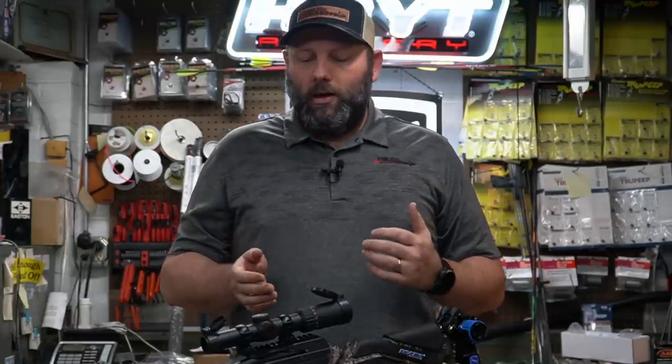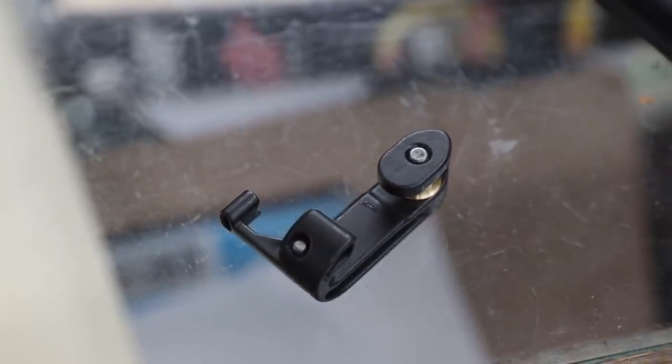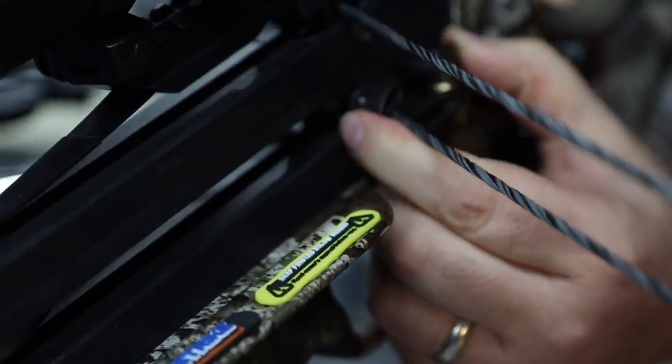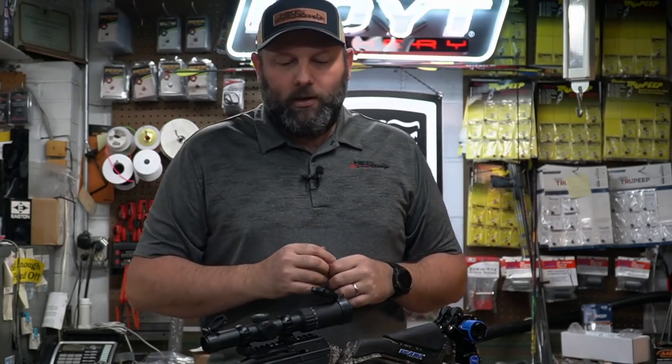Another thing built into this crossbow with the charger crank is that it takes a special tool, but you can decock this crossbow with the crank system — a really nice feature. Most crossbows out there don't have the ability to decock. This one is built in and comes with an extra piece that holds the safety in place and allows you to decock both the top and bottom limbs with the crank system quite easily. Once you get it figured out, it's a pretty easy system, and it's very nice to be able to decock the bow without shooting it when you come out of the woods.